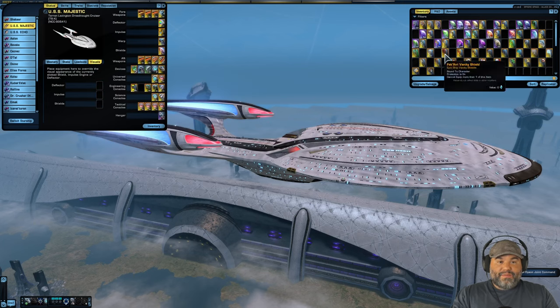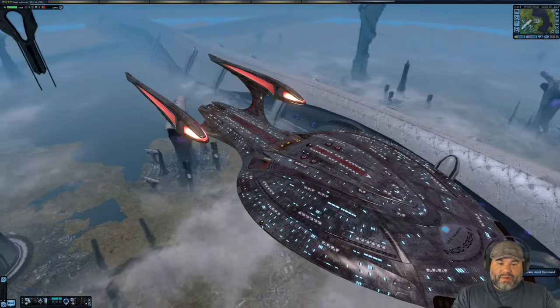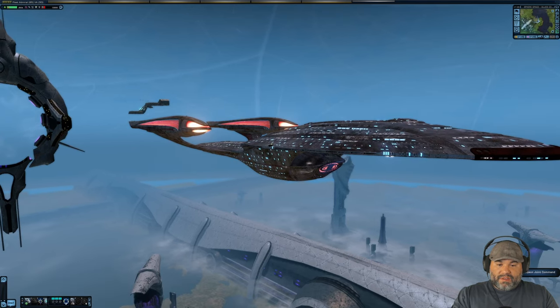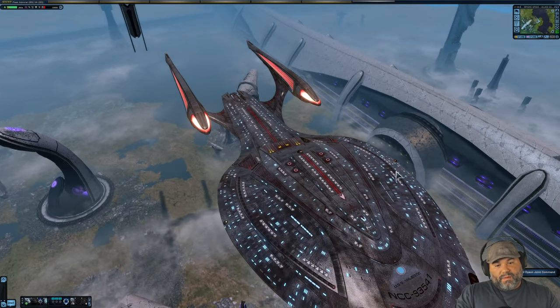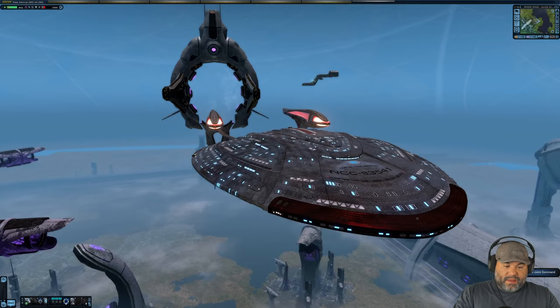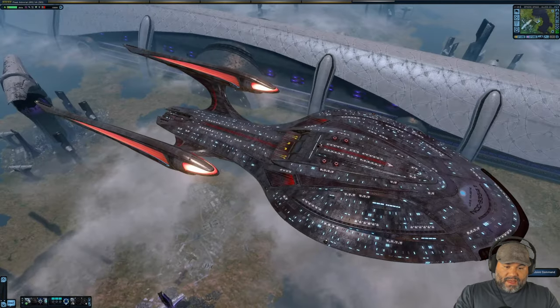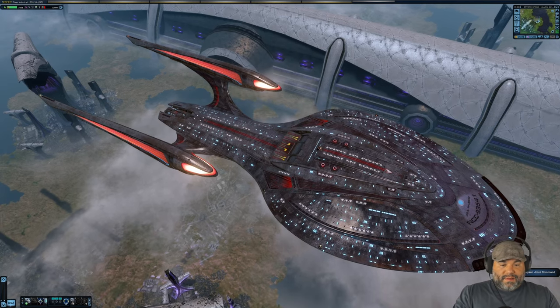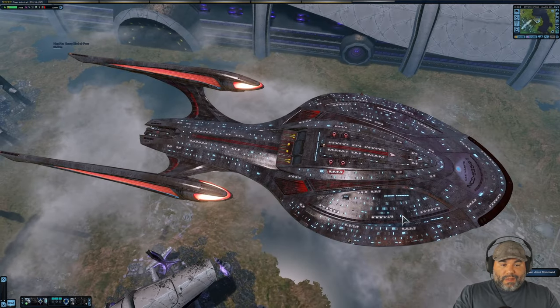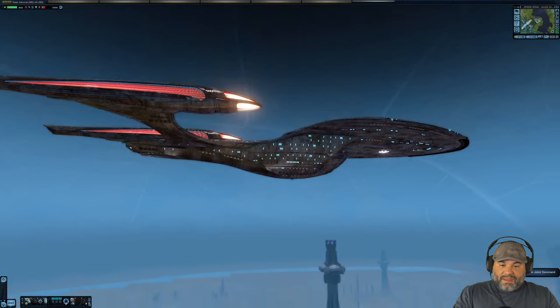The Fek'Ihri Vanity Shield — which you get from the winter event — makes the ship look like it came from hell, which is kind of the idea. The Fek'Ihri in the game are the underworld goons of Klingon mythology, and their ships spew fire and smoke in space. They're actually kind of metal looking and very cool.